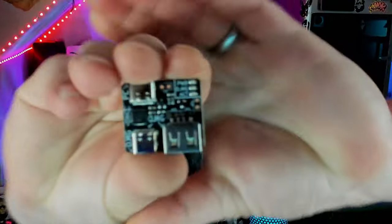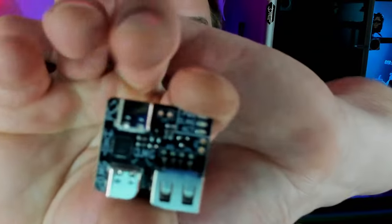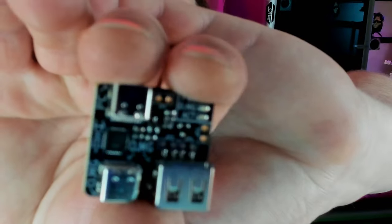Not only do we have our OMG cable, but we also need the programmer for it. This little guy is the programmer — it's the interface that goes between the OMG cable and your computer. We're going to plug this in and flash the firmware onto our OMG cable. The USB-C interface on the top plugs into our computer, and the bottom connector plugs into the active end of our OMG cable. If you plug the wrong end in, it ain't going to work.